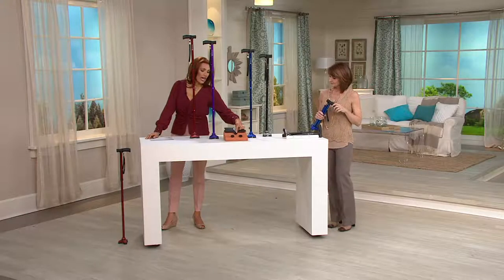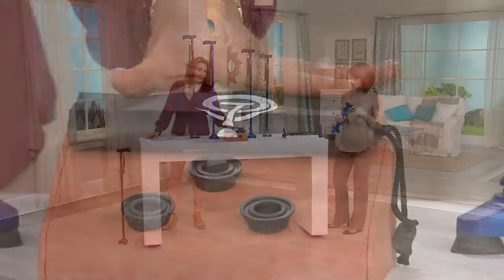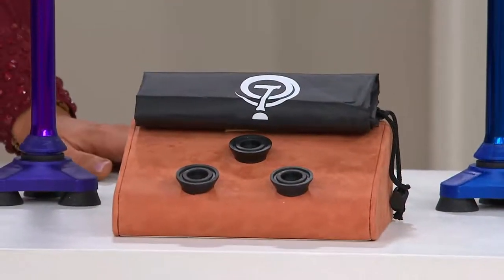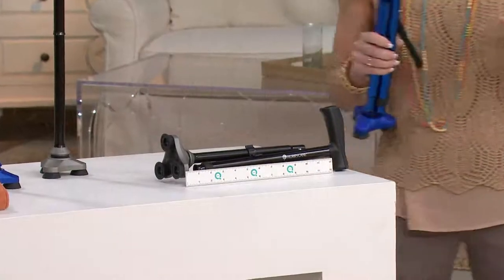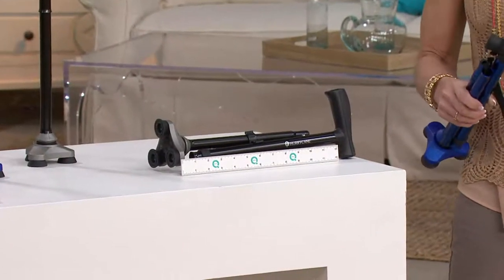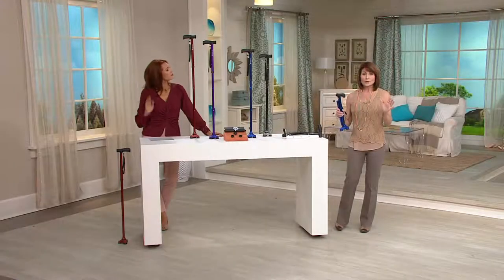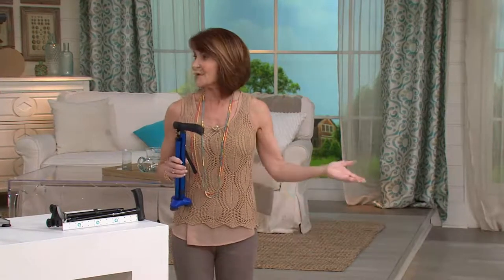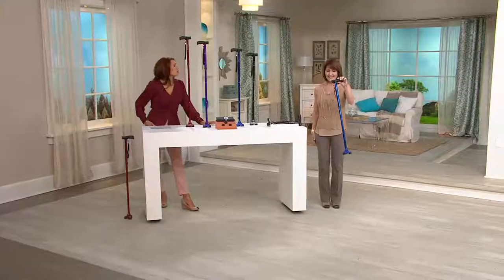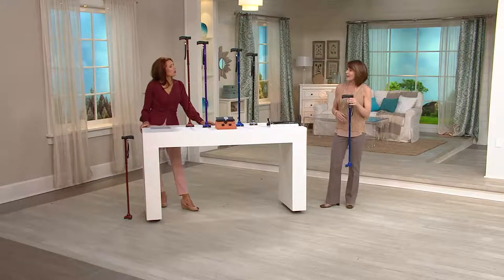You're going to get three extra foot pads and also the carrying bag, because it does fold down. It folds down to about 13 and three-quarters inches. You can throw it in the bag, or you can let it stand alone — because it is an all-terrain cane that can stand alone. I've got so much positive feedback from people who got it for their mom or dad, who were apprehensive at first but now love it. It holds 350 pounds, so very substantial.